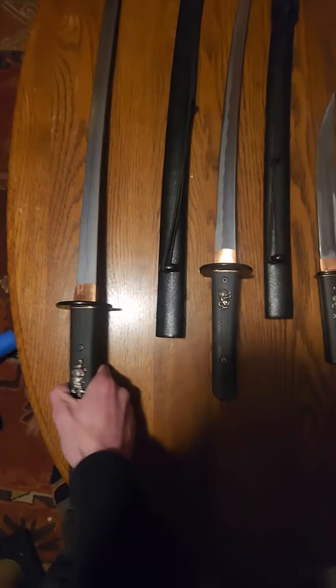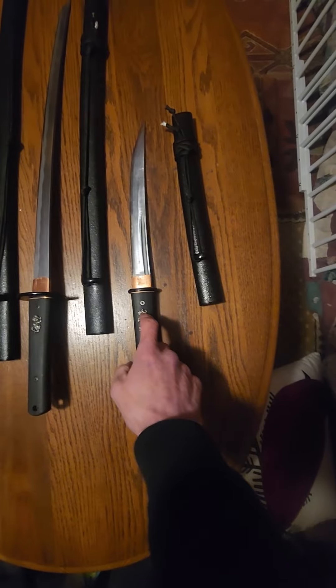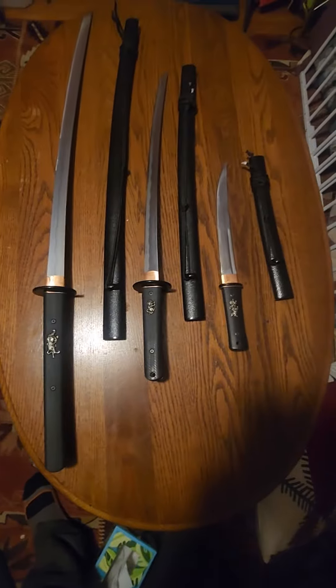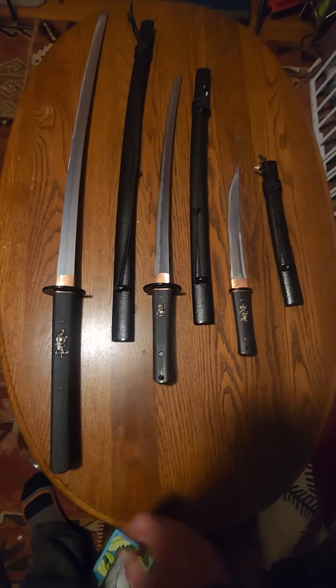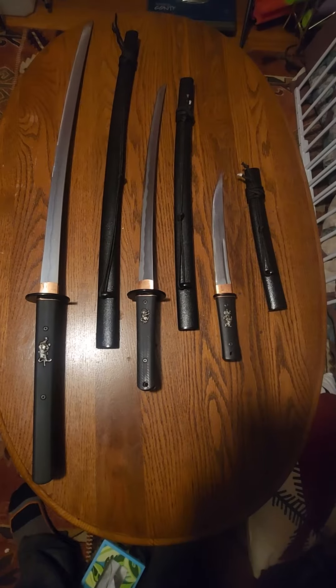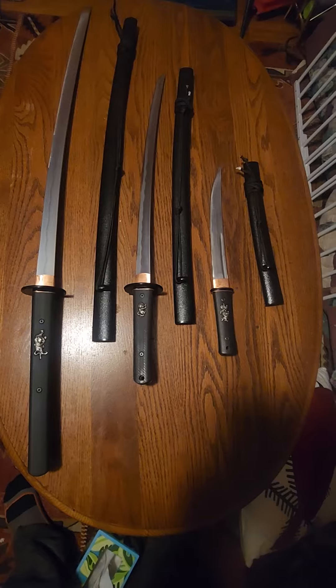The point of balance on the katana is two and a half inches, on the wakizashi is two inches, and on the tanto is half an inch. They're a cutter's dream, especially for trick cutting. But these are not made for the beginner.